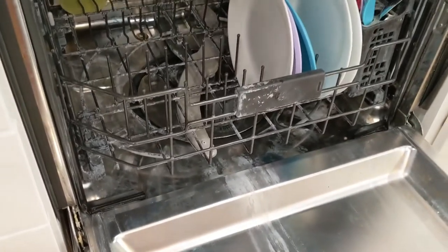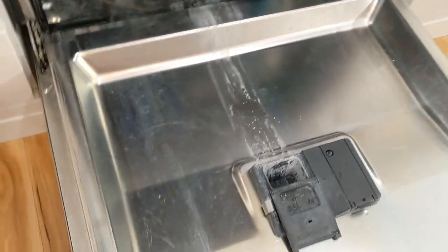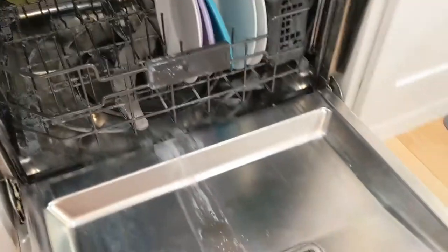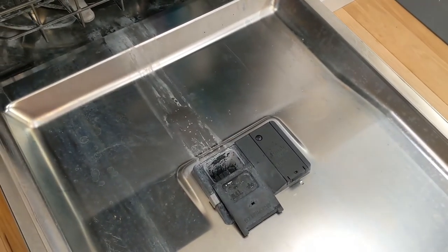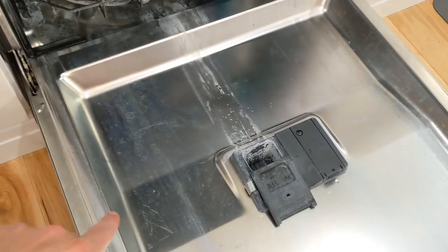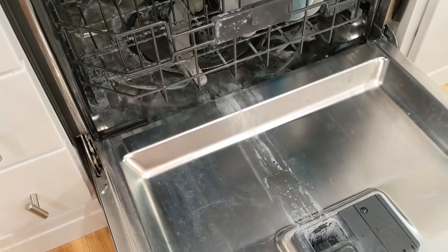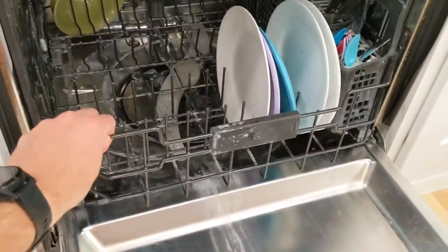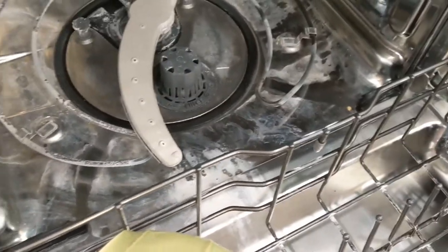I think if we go back through and run CLR again, we could probably get rid of all this and it will be nice and shiny like the day we got it. There is some hard water, you can tell for sure, but the main culprit is Palmolive dish soap just leaving that residue behind — that's mainly user error. I don't think it's a dishwasher error. We just need to go back through and really scrub down there and get that excess soap off.